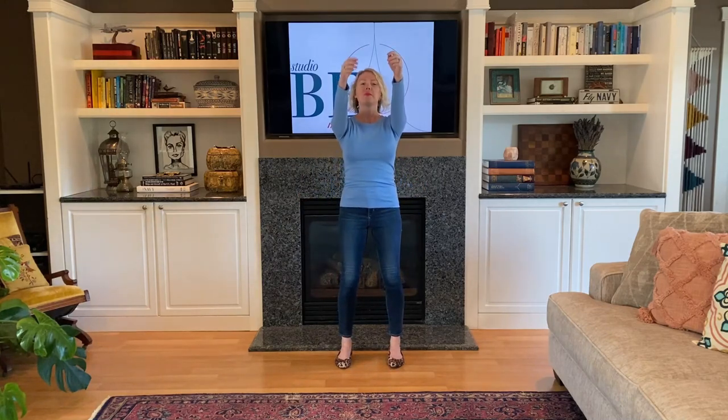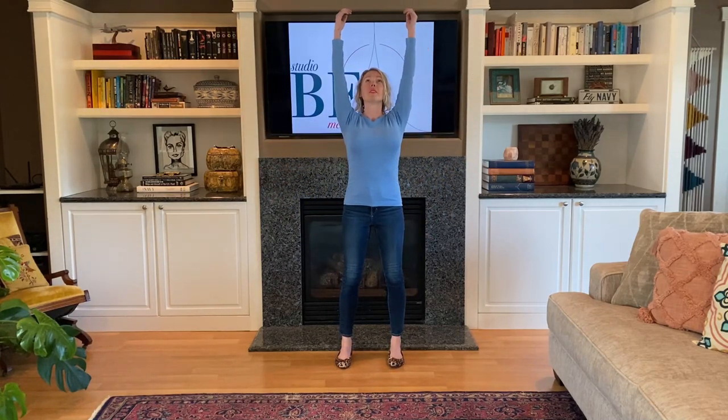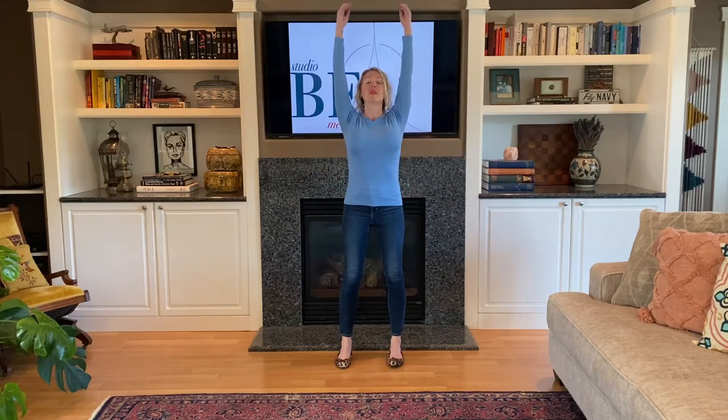Ha. Ha. Ha. Maybe a little louder on the next ha. Ha. Ha. Ha. Last one — ha.